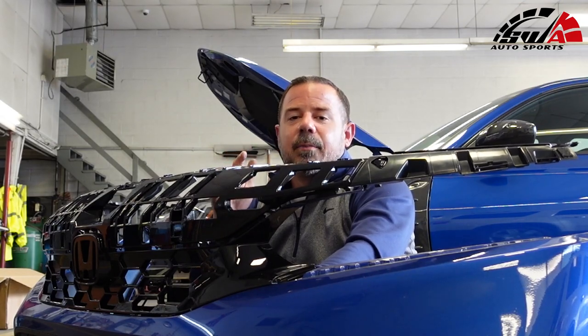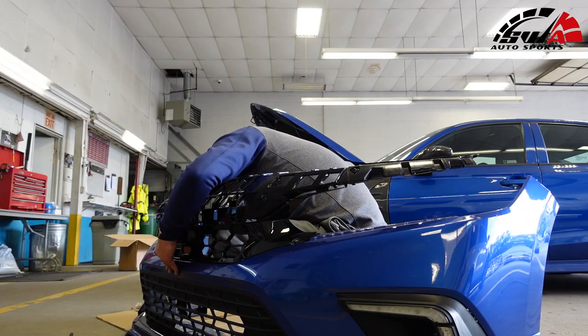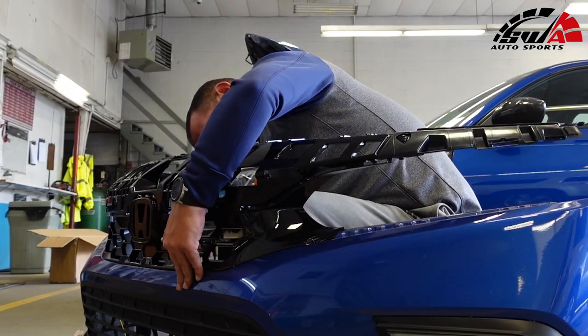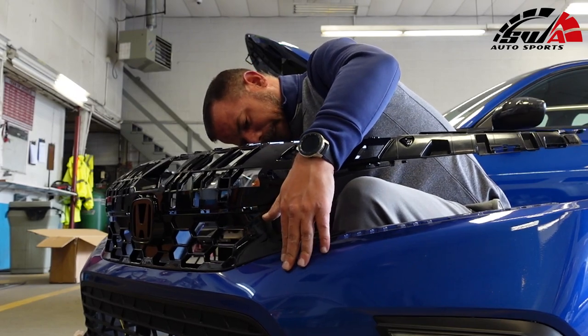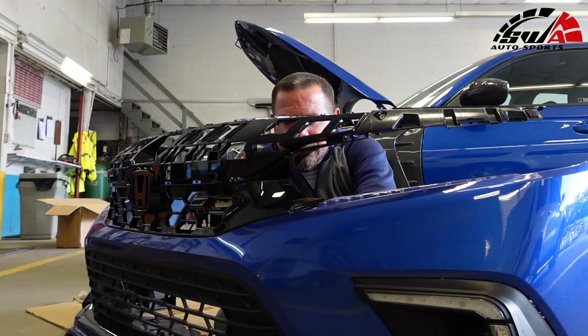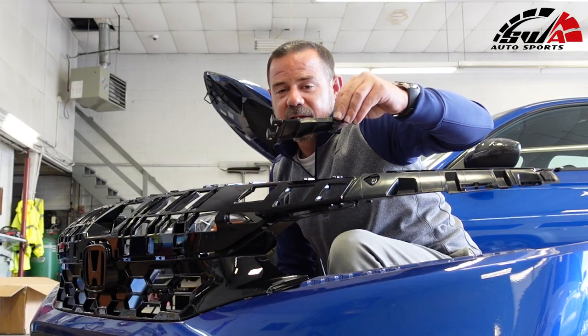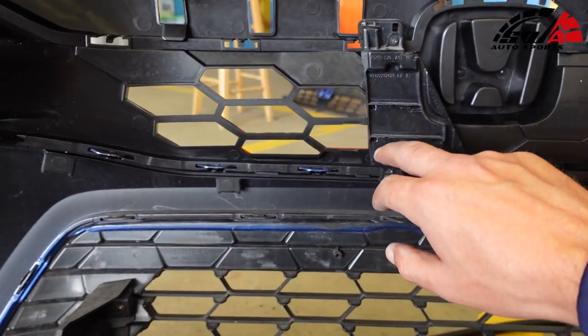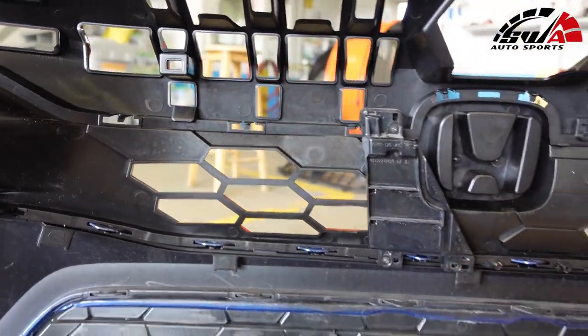Make sure everything is lined up before you push anything in. I'm going to run the clips back in that I pulled out at the beginning. I'll put these emblem plates back on too — but actually, putting this back in I realized how much it's blocking the honeycomb, so I'm just going to leave these out. I don't know why they're there in the first place.